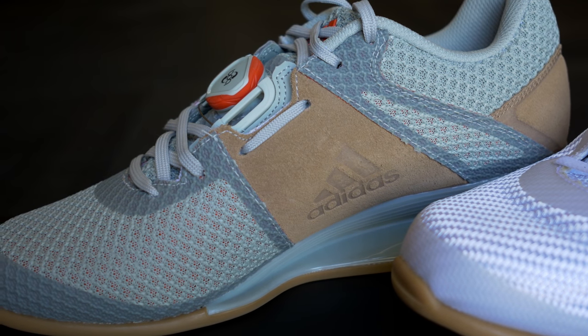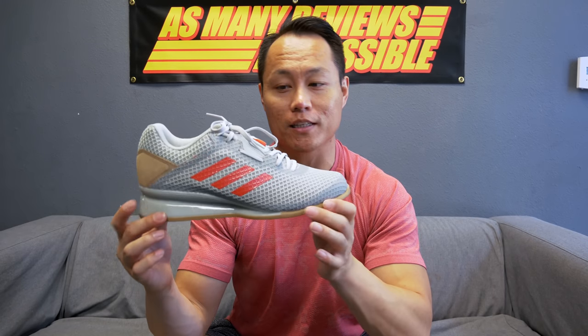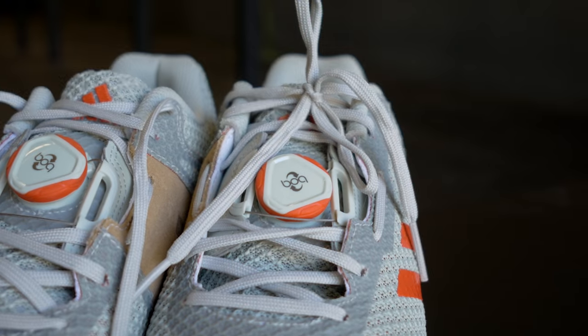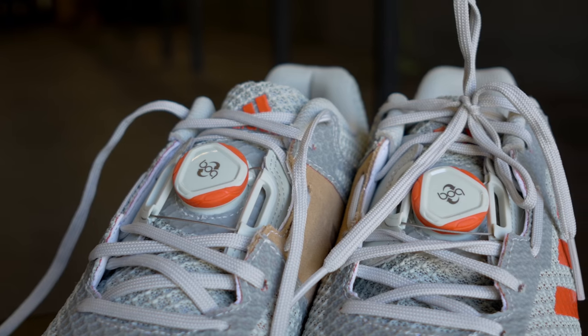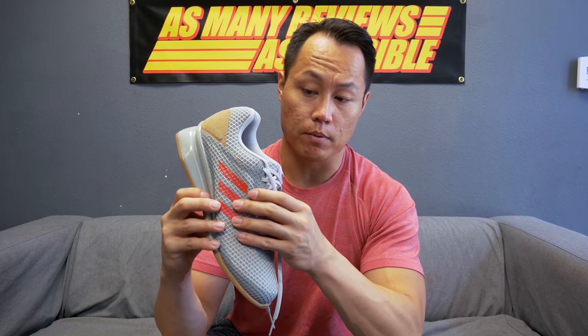The other colorways for the 2018 model look a little more clean — there's a white one and a black one; the black one looks really nice. This is the ash gray, which has more of a teal tint to it. With the 2017 and 2018 models the lacing system was changed to a normal lacing scheme as opposed to the 2016 model which used only the BOA dial system. Now the BOA dial is just for the medial strap to tighten the mid part of the shoe — one of the best upgrades they made.